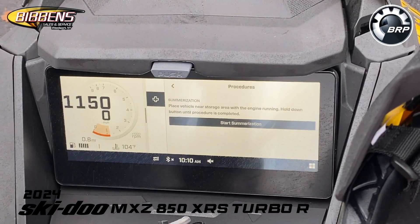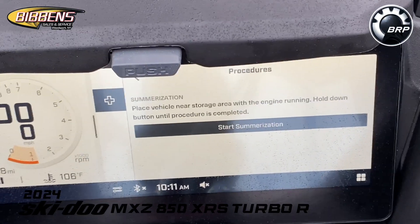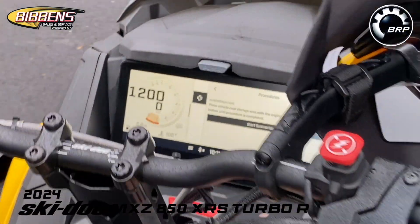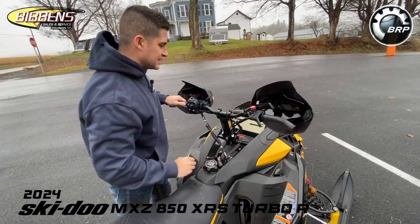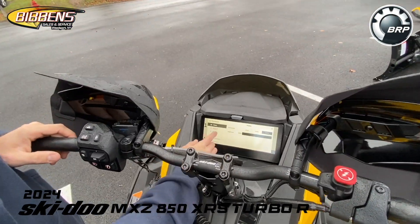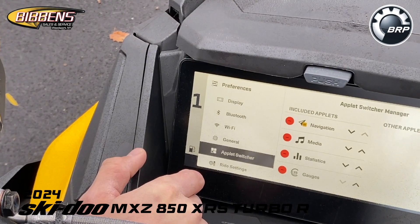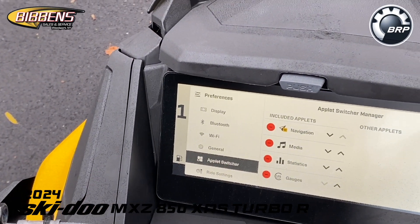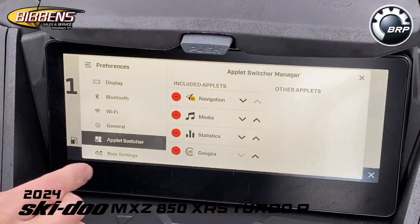Under Procedures, summarization is now easy — just a push of a button, rather than the old handlebar button configuration. Under Preferences, you can change the screen appearance, connect Bluetooth or Wi-Fi, and use the applet switcher to customize your home screen for easy navigation.